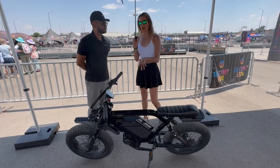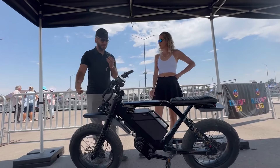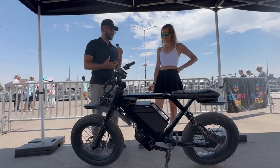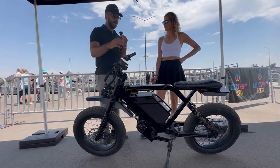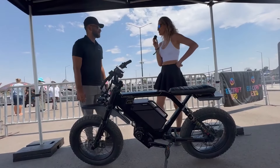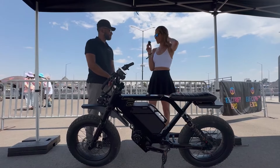They offer two different tire sizes. What you're looking at right now is the A20 — the 20-inch wheel size. They also offer the A24, which is the 24-inch wheel size. If you're looking for more torque and quickness off the line, the A20 is the way to go. But if you want comfort at the top speed of 40 miles per hour, the A24 is probably better, since the heavier, bigger wheel gives a more comfortable feeling at high speed.